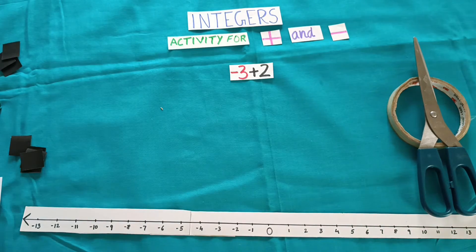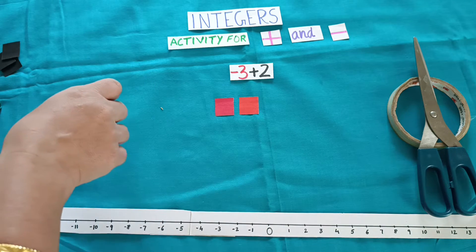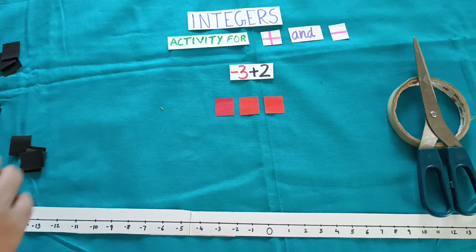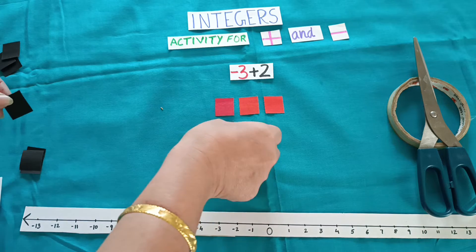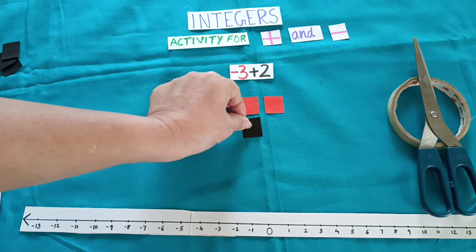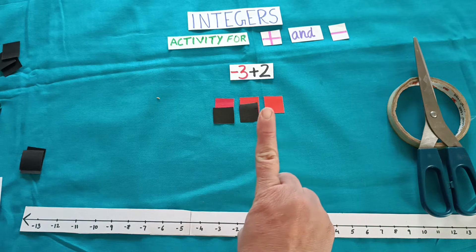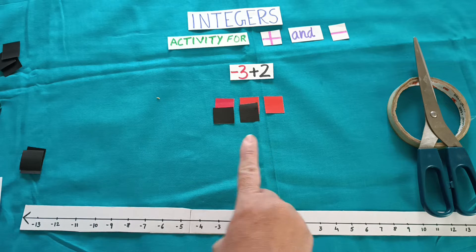Now take another one: minus 3 plus 2. We require 3 red color squares. You can cut circles also, but cutting squares is easier. Then arrange plus 2 below that. Now start pairing — this will go with this, this will go with this. How much is left? 1 red square. It means your sign will be negative. So minus 1 is the answer.